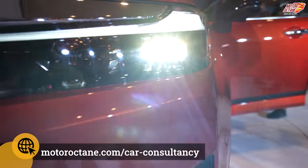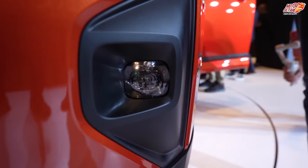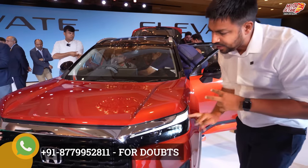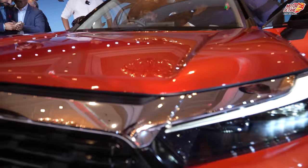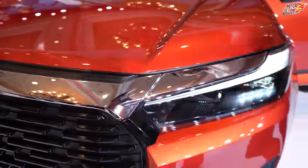If you look at the fog lamps, LEDs have been given here. Now in Honda, there is a typical design character — it has chrome on the front, and that same chrome element is continued over here as well.